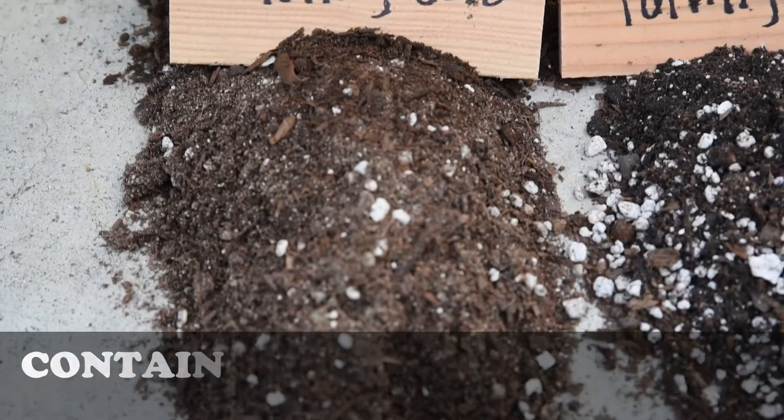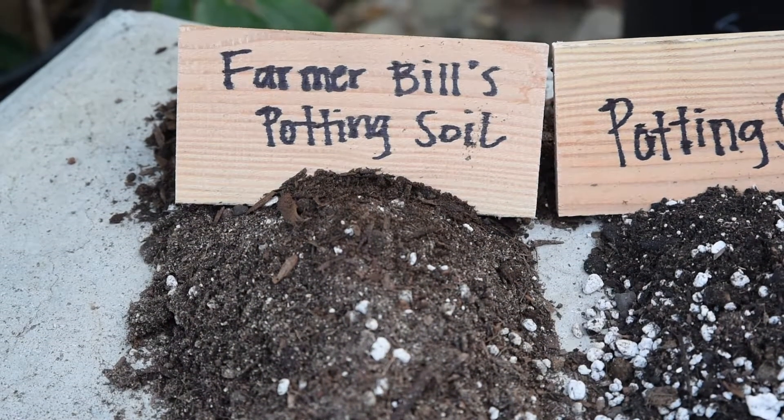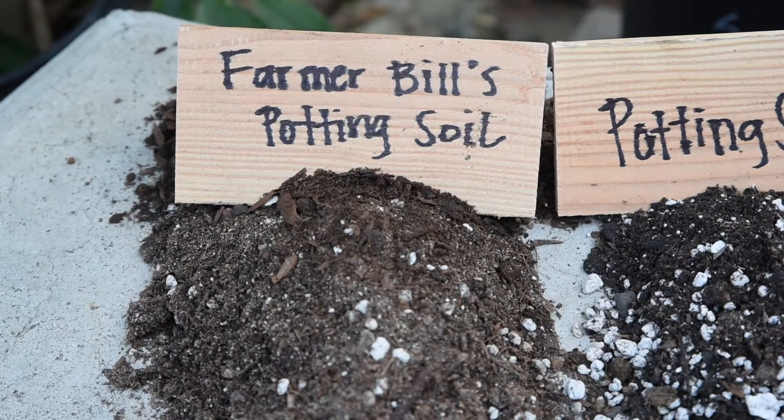Container gardening is a little bit different. You're working with a smaller container and planting more frequently, so a really good potting soil would be beneficial. How do you know if it's a really good potting soil? If it's really inexpensive, a lot of times it's not great. Find out what people are using and if they have success with it. Getting back to the quality of the soil — that's going to determine how your plants grow and how well they grow.